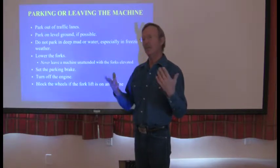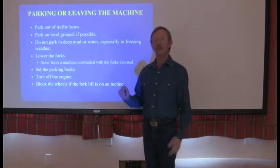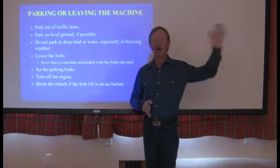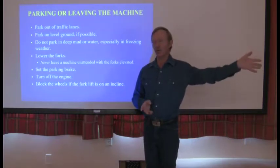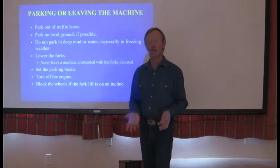If you need to, back up, park it, put the forks on the ground, and turn it off. That's what you need to do before you walk off and go get a chain or choker. Make sure the machine is on the ground if it's unattended.